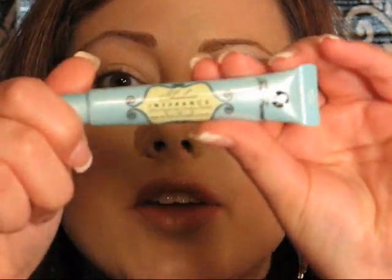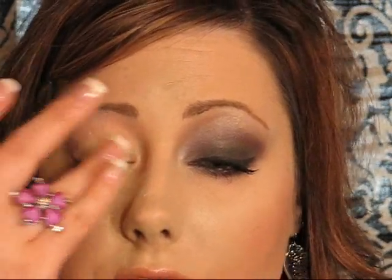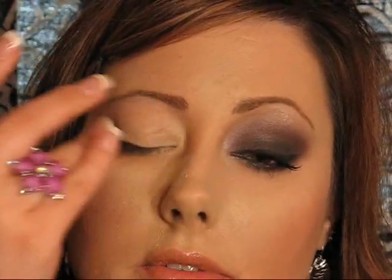I'm going to use Too Faced Shadow Insurance today — it's that one in the green tube. I like this better than Urban Decay; the more I play with both of them I prefer this one because it goes on more smoothly and it's easier to get out of the tube. When I'm working on several clients at once I don't want to deal with the Urban Decay wand — sometimes you get a big glob, sometimes you get nothing at all. I also prefer this over the MAC Paint Pot because I want something that's going to hold onto those minerals a bit better.